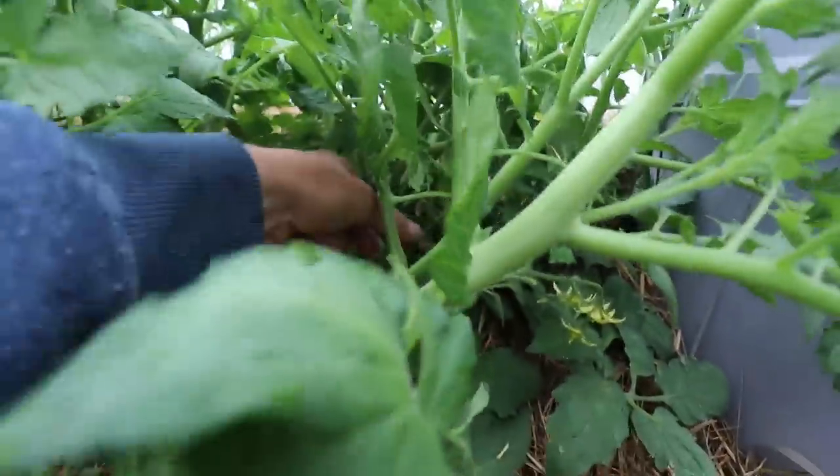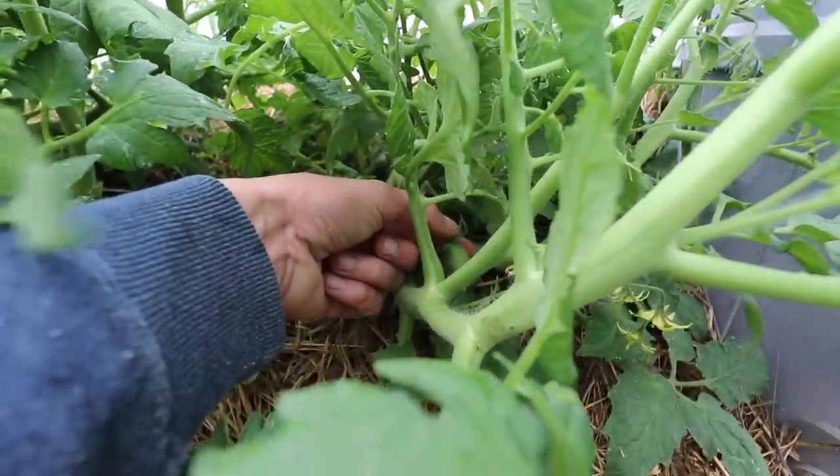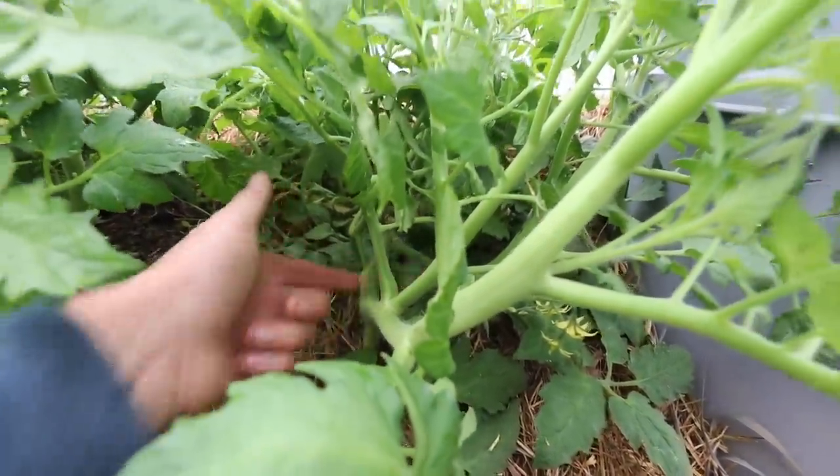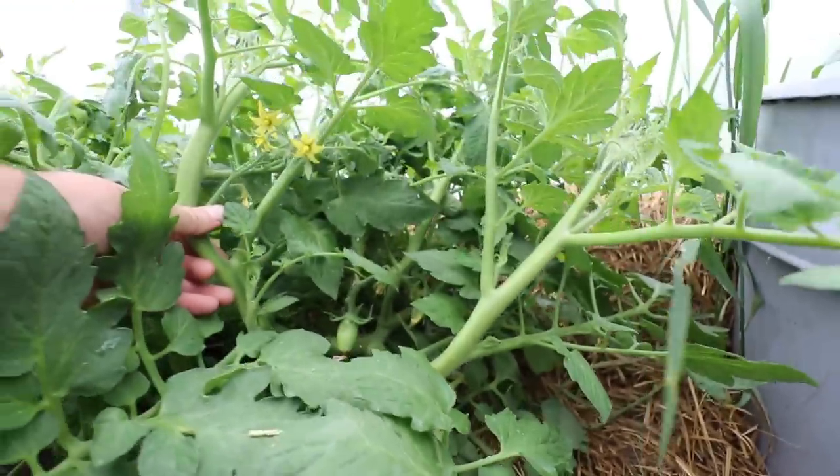Oh check this out — look, there is a little tomato! That is the first tomato I have found in my high tunnel — that is so exciting. These ones are, if I remember correctly, Russian orange tomatoes. So that's exciting.